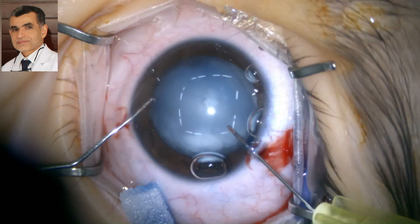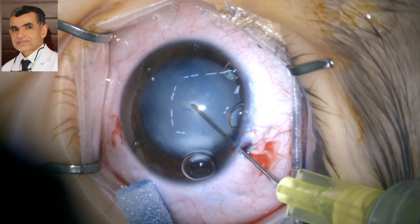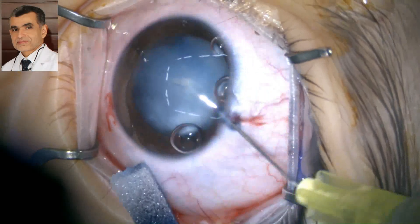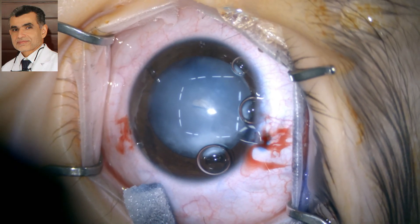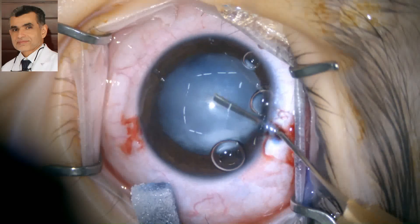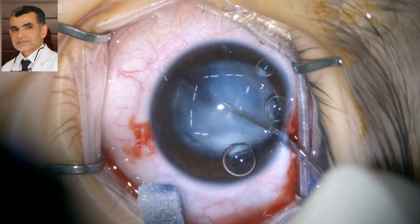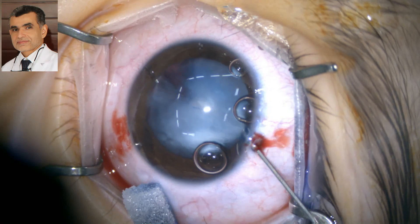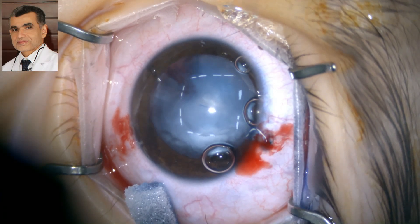A cohesive viscoelastic is injected inside the eye. This tool was used to start the capsular access. White matter actually came out of the capsule — just like a hypermature cataract in adults — so we had to aspirate some of the lens matter from inside the capsule using a cannula.